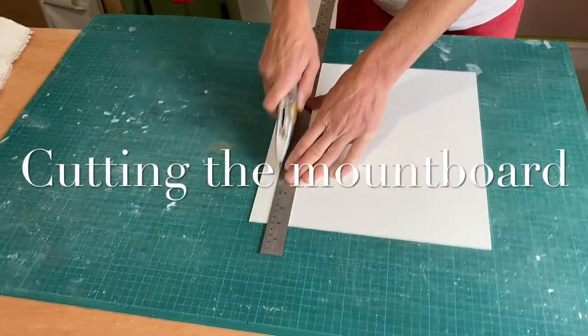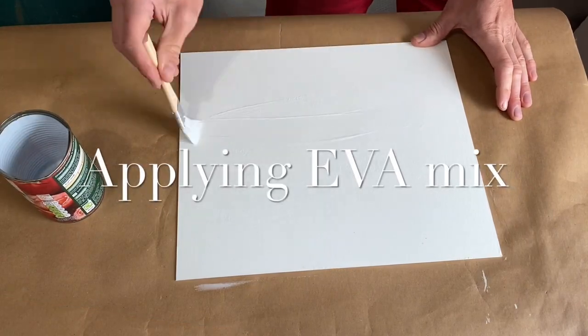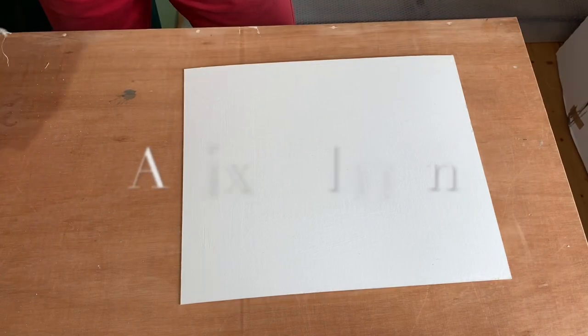I'm beginning by trimming my board to size. It's a level 2 conservation grade board and I want to line the frame with a linen, so I'm applying some EVA to the board before I put my linen down.